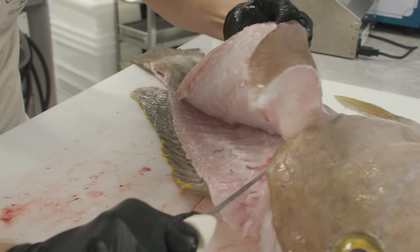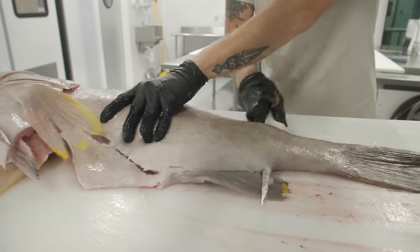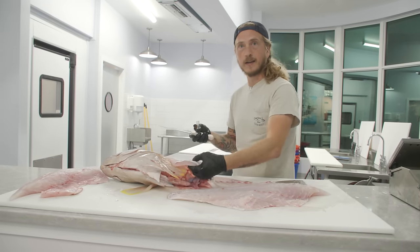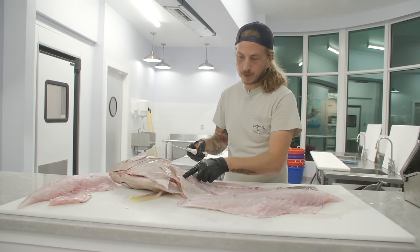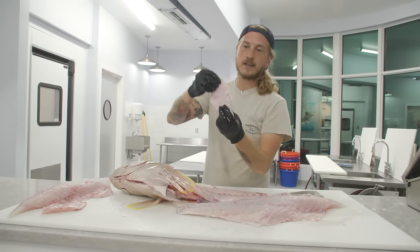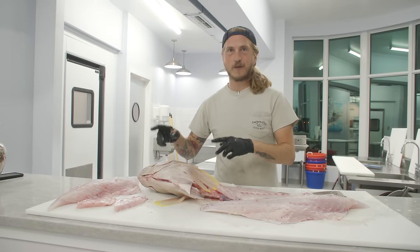Tip of the knife, base of the ribs — angle it slightly up, separating the connection the pin bones make to the ribs. Belly left on the fillet — don't leave it behind. The rib bones are going to end right about there; you want to stick your knife right in front of that and separate it. That is an absolutely delicious cut of the grouper. Never leave them behind on your fish, and we'll trim those up later.